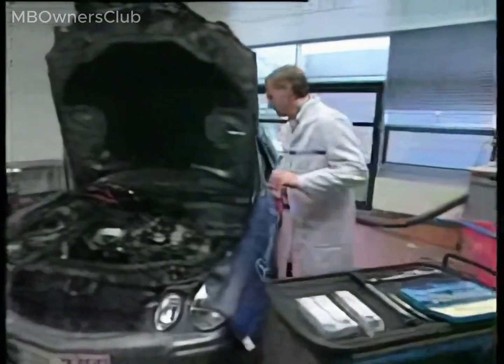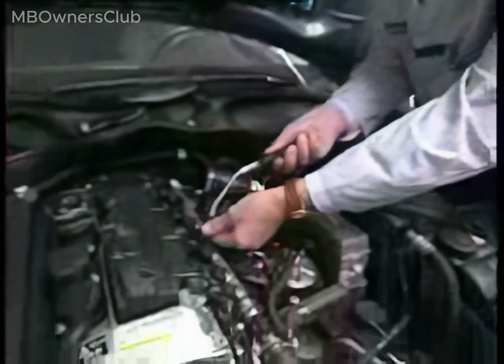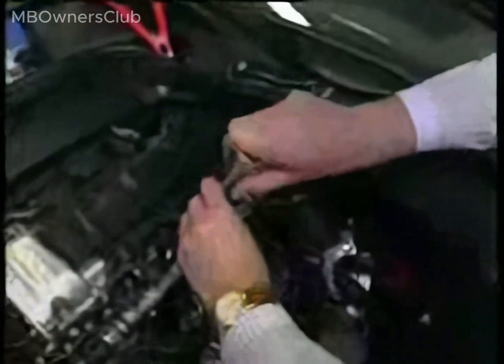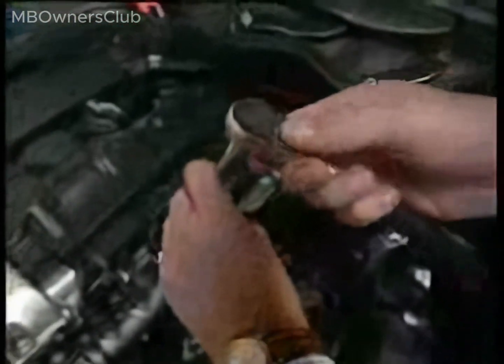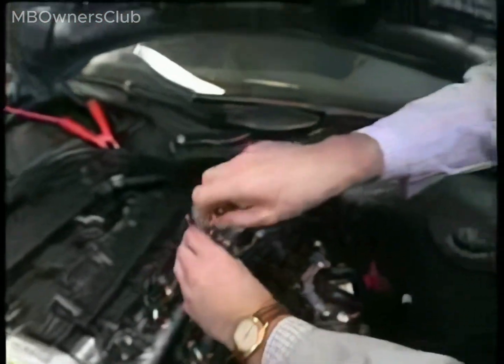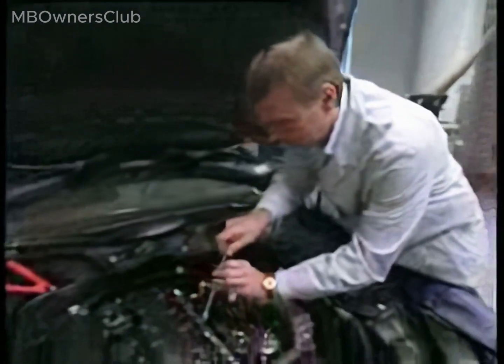Replacing Glow Plugs on OM646 EVO. Note: the glow pin is constructed from a ceramic material. Improper handling can cause hairline cracks to form in the ceramic body. Pieces of ceramic in the combustion chamber can damage the engine. If you find yourself unable to loosen the glow plug, warm the engine up to its normal operating temperature. This approach helps prevent the glow plug from breaking.